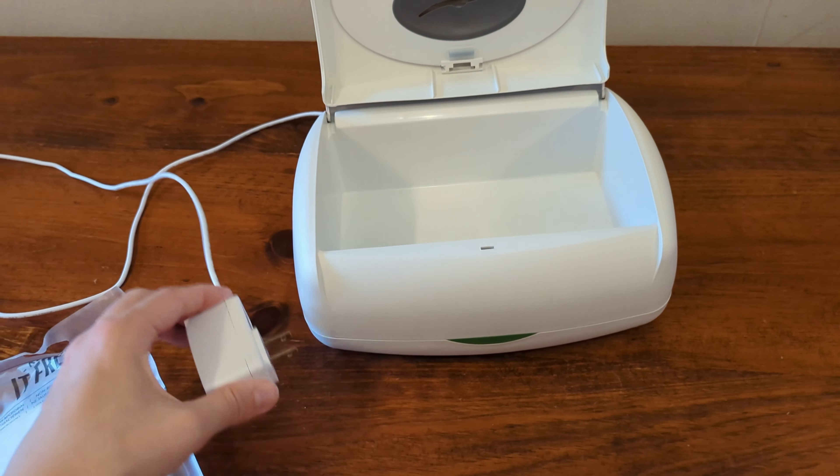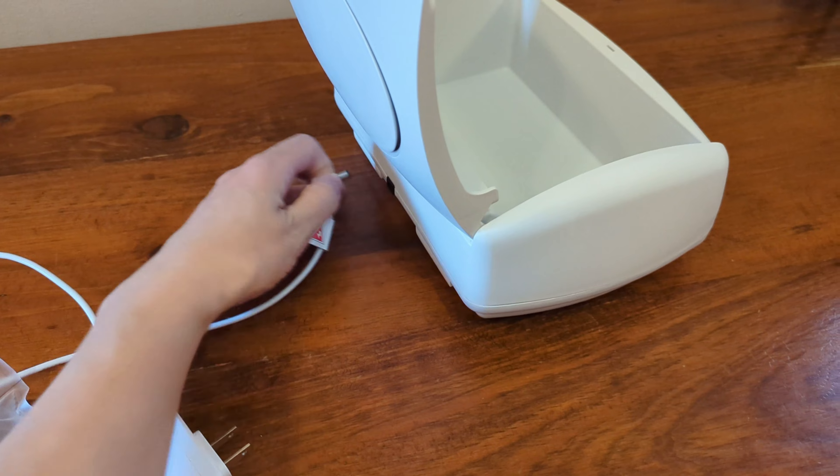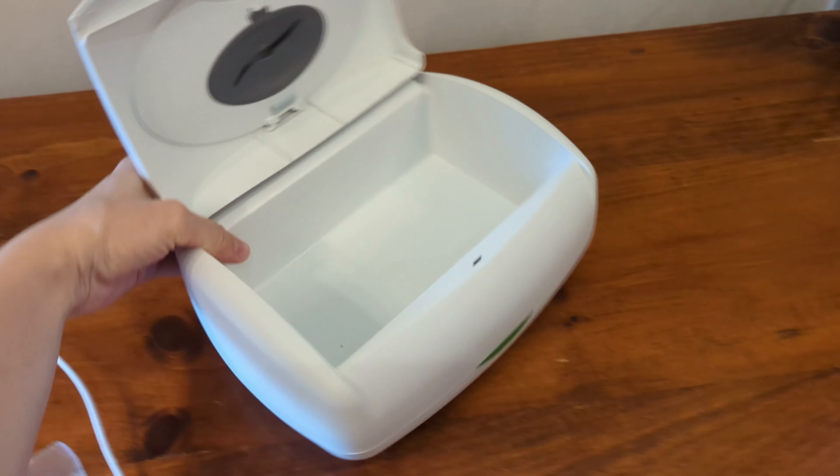You also get the power cord, which conveniently can be attached and detached at the back of the container unit — in case you need to move the container unit or take it for cleaning or something like that, which is very handy.